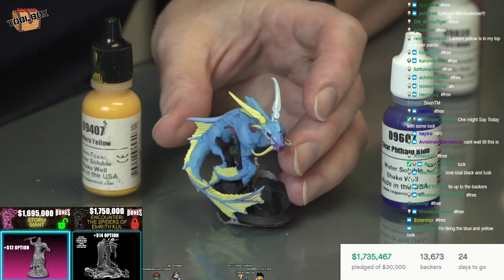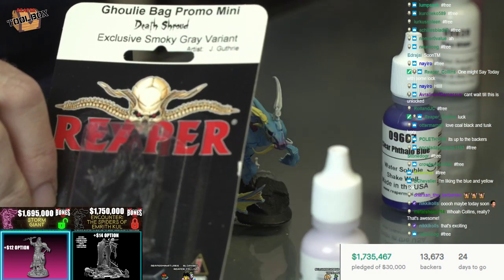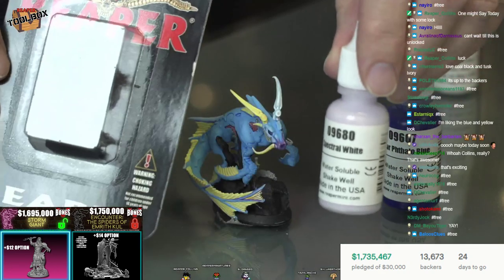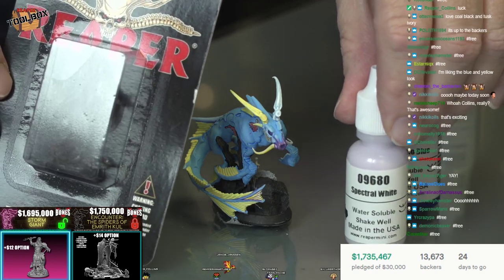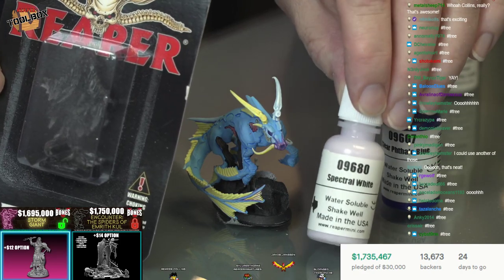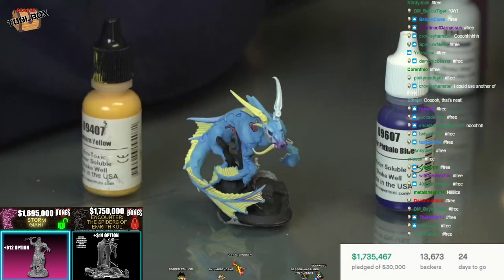I should tell you guys what the free giveaway is. In keeping with our digging stuff up from the past archive, for free this week we've got our Ghoulie bag promo from last year - the smoky translucent wraith that Julie sculpted, along with a bottle of Spectral White. It's a specialty color we've put out for past Halloweens. It's kind of a purple white, really good for spooky effects and glowing effects - evil magic, that kind of thing. It's also a really good unconventional white base if you want to use it as the shadow.